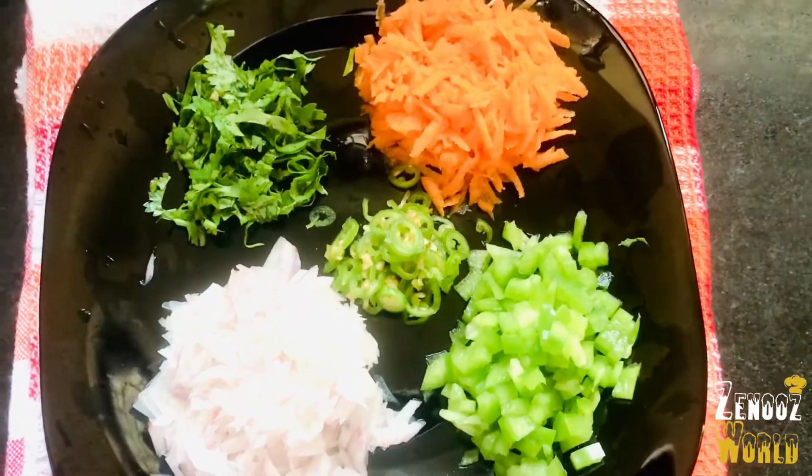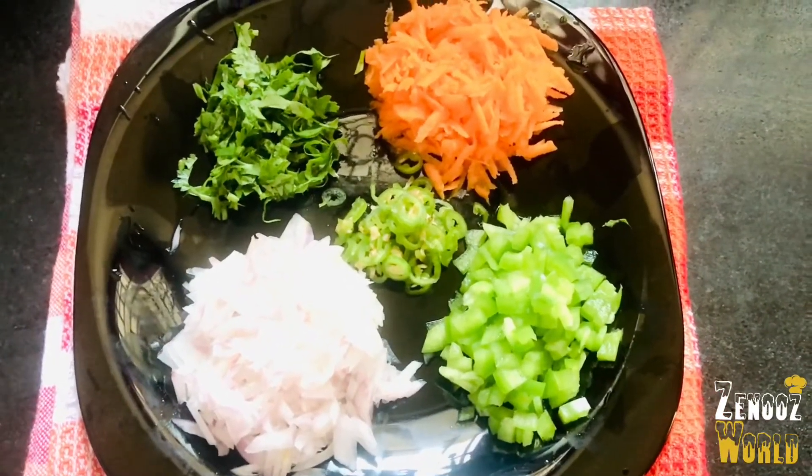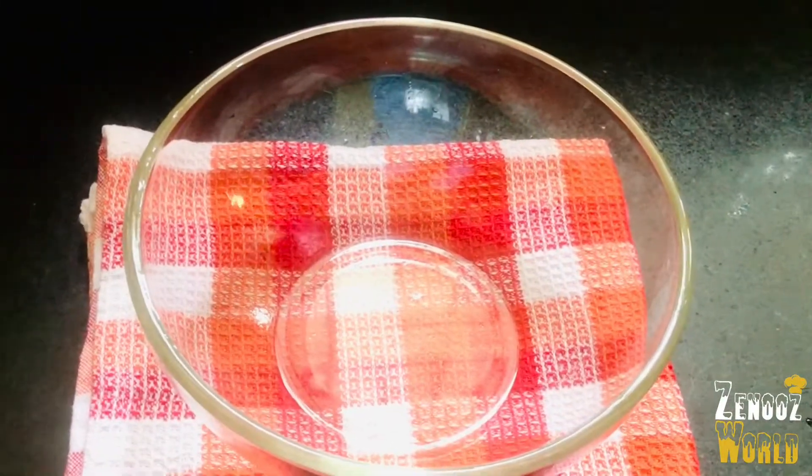I just put a little bit. 2 tbsp of capsicum, 2 tbsp of carrot, and 1 tbsp of masala.